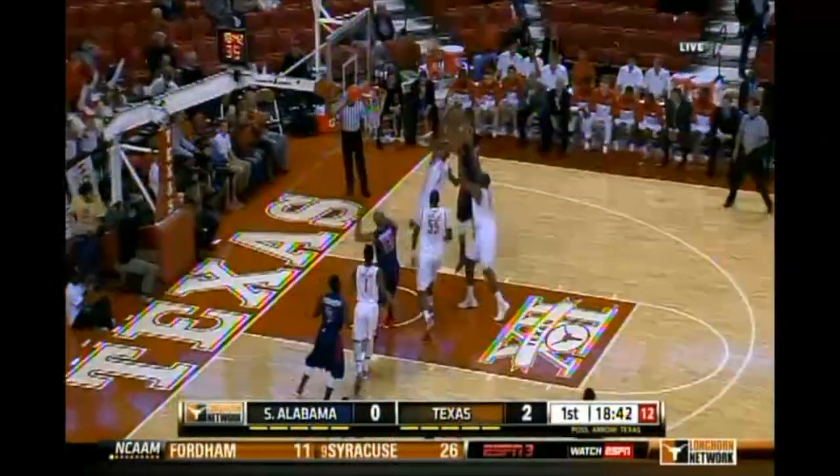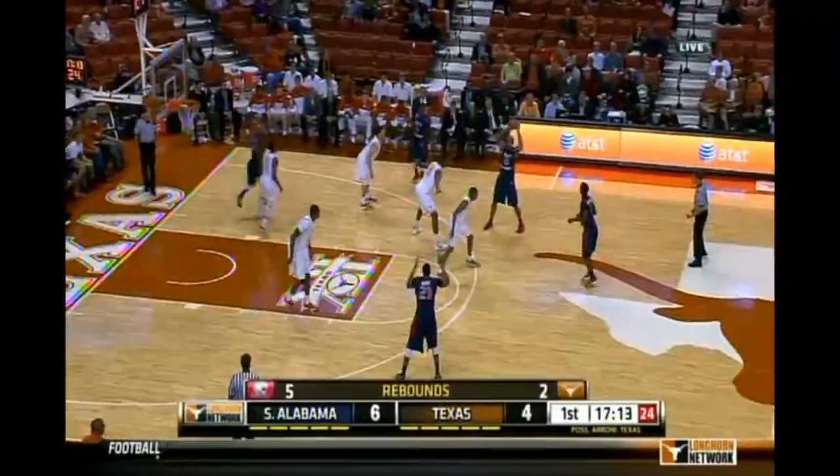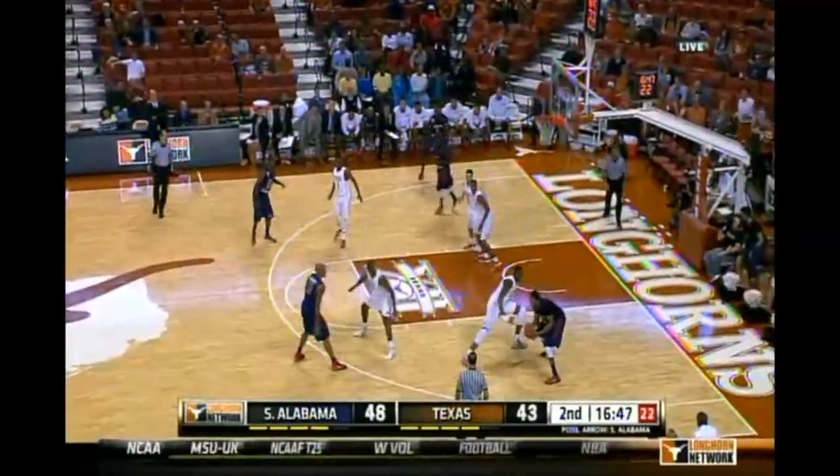Get it up quickly to Ruben. Ruben to the bucket, shot up — good, and he's fouled. South Alabama kicks it outside, looking for the three — not close. Ruben with the offensive rebound and the floater. If you're going to stop somebody in transition, we've been looking at another three in the first half.